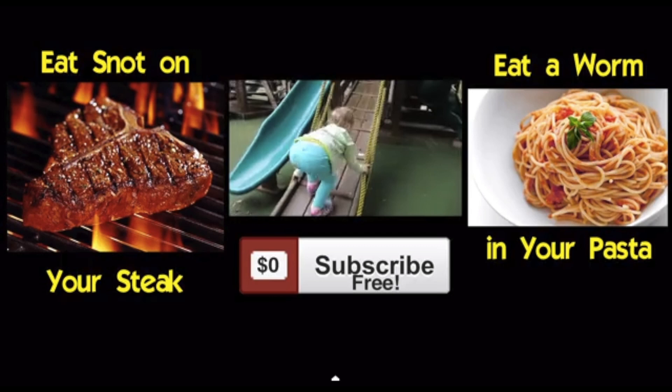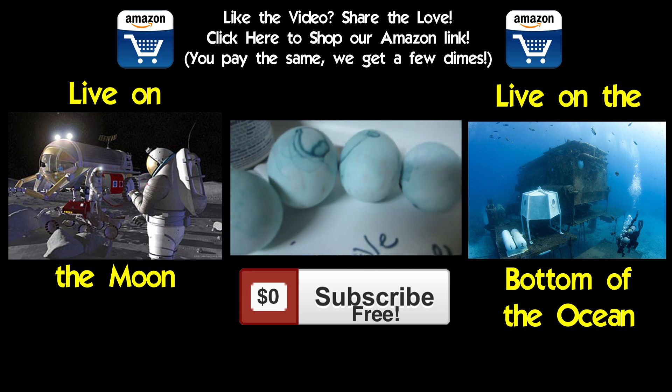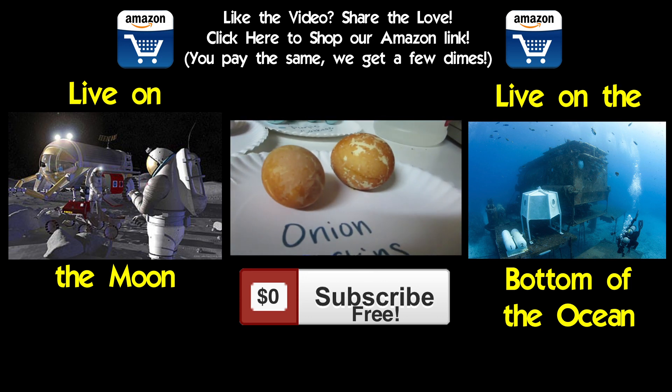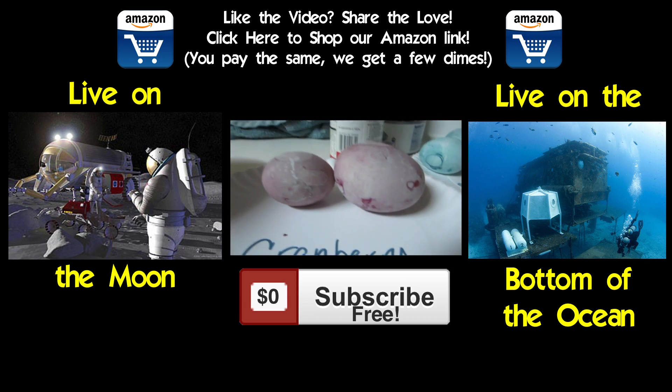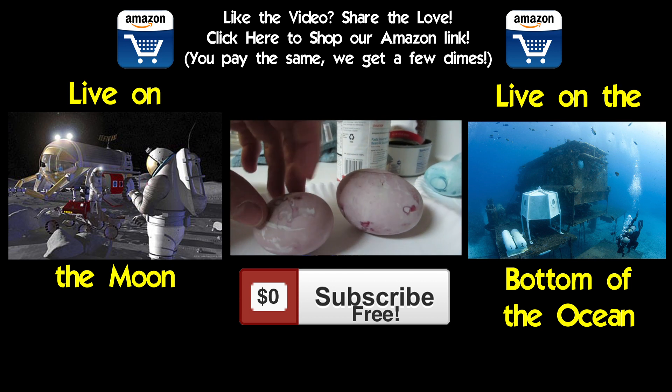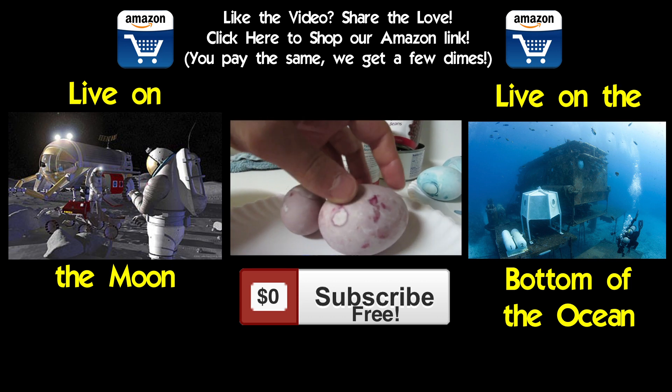Your previous would-you-rather: would you rather eat snot on your steak or eat a worm in your pasta? I tallied up all the votes and you guys prefer to eat snot on your steak. I think you guys just liked the look of that steak more than the pasta! This week's would-you-rather: would you rather live on the moon or live on the bottom of the ocean? Click the pictures to cast your vote, and whenever we do another video, I'll let you know which one you picked.